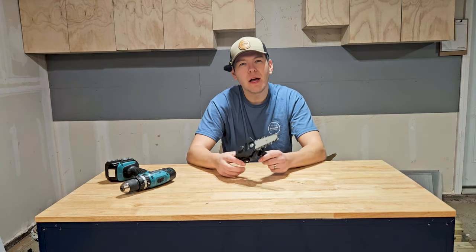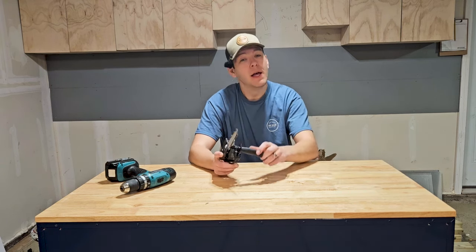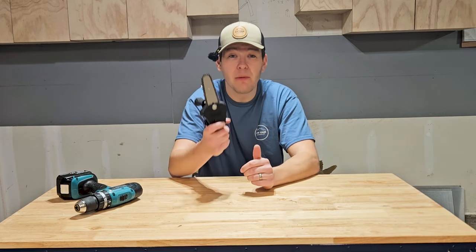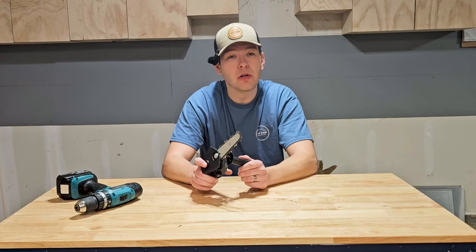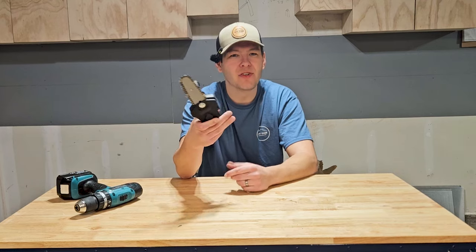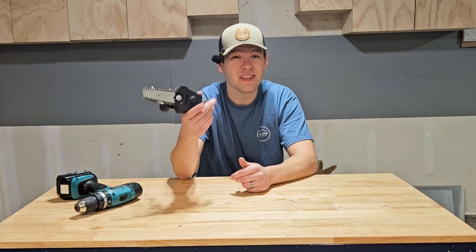This is a tool I'd recommend you do not buy — I'm calling it a scam product from Temu. It has no real purpose. You can't do fine woodworking with it, you can't cut wood properly — that was a piece of pine and it really struggled. You could maybe do some tree trimming outside, but I don't think it's very safe. You're better off getting a set of shears or spending a little more on a Ryobi chainsaw on the 18-volt platform — a lot safer and more effective. This will just clutter your garage and you'll never use it.